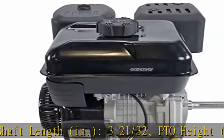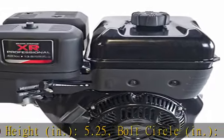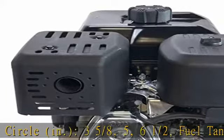Air cleaner type: high mount cartridge with pre-cleaner. Fuel type: gasoline. Ignition system: Magnetron electronic ignition. Crankshaft: 1 in. x 3 and 21/32 in.